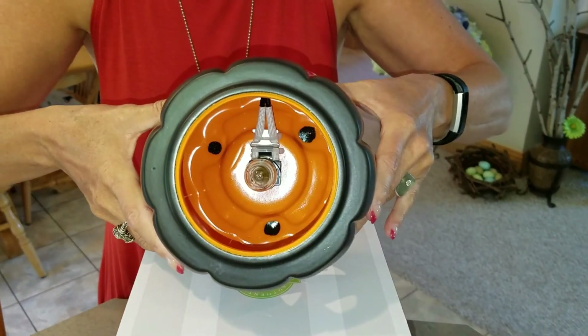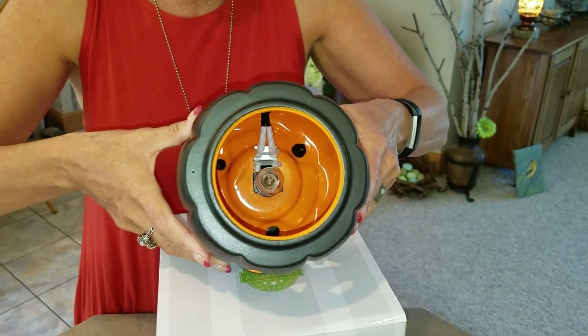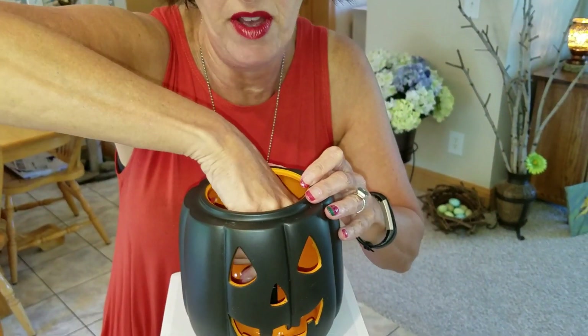Now notice that bulb — Colin, is that a 15-watt bulb? I can't tell from here. It is a 15-watt bulb. And you never see a 15-watt bulb in a full-size warmer. These are normally reserved for our mini warmers and nightlight plug-in styles.